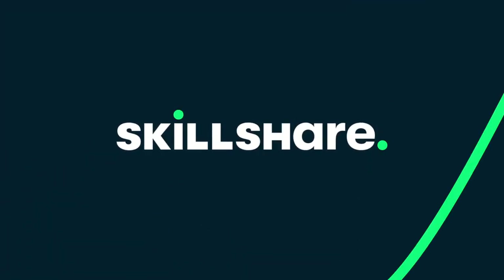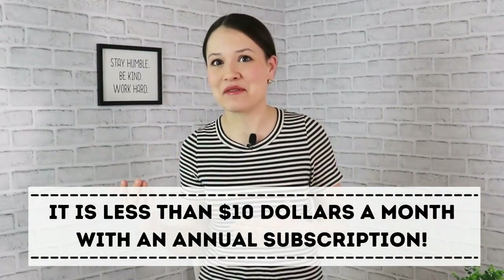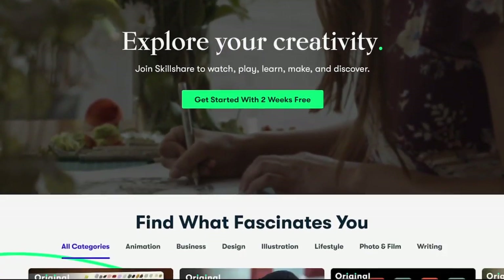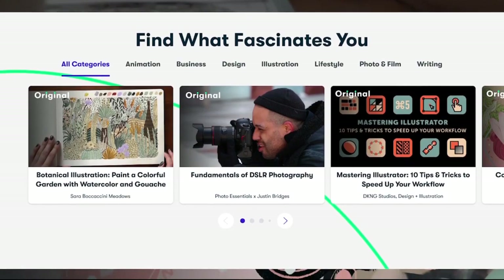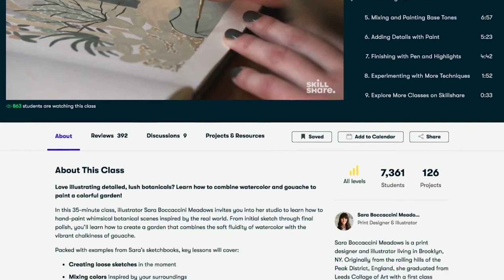Big shout out to Skillshare for sponsoring this video. If you've been on my channel for a little while, you probably know that I've been partnering with Skillshare for quite a bit — and I've actually been a paying member of Skillshare way before we started working together. So now every time we work together I'm absolutely thrilled. Skillshare is an online learning community with thousands of different classes, including sewing, art, productivity, and all sorts of other creative things.